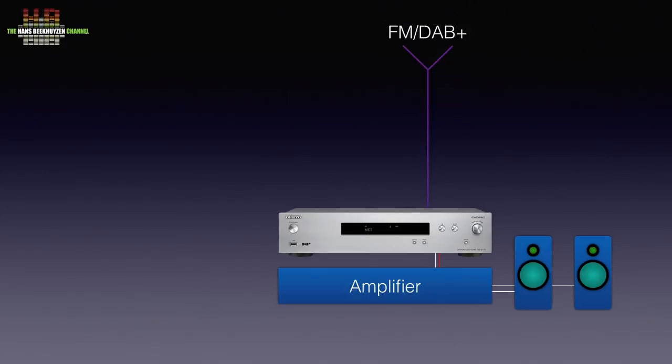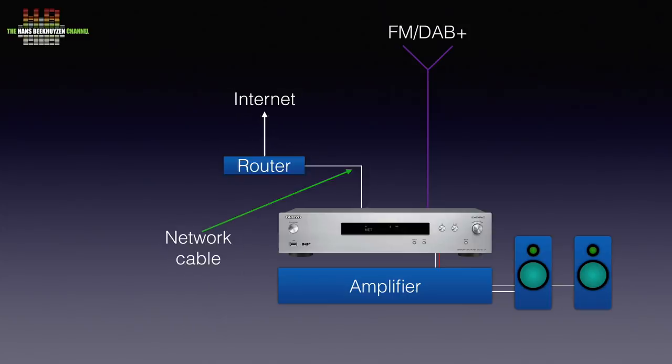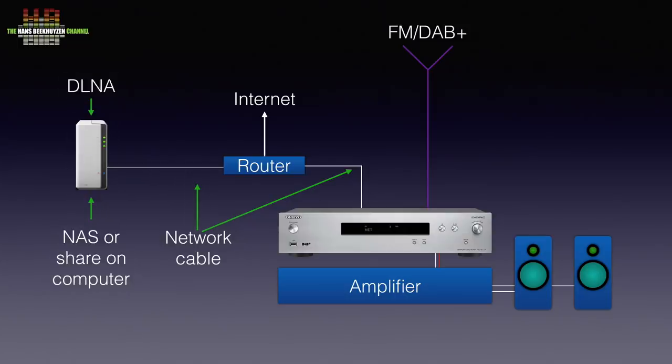FM can also come from your cable system and for DAB Plus a supplied lint antenna might suffice if you're not too far from the transmitter. Otherwise you might need to place an outdoor antenna. Internet services need a network connection to your internet router. That can be either over network cable or wifi. Your own music on hard disk, either on your computer or NAS, runs over the same connection to your router.